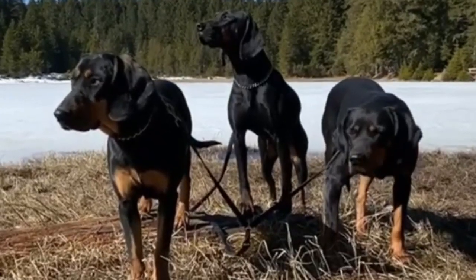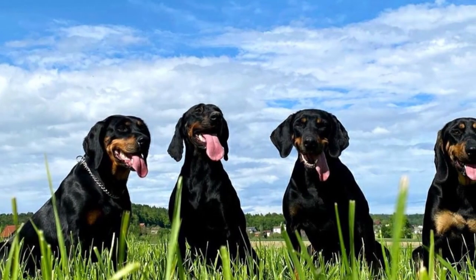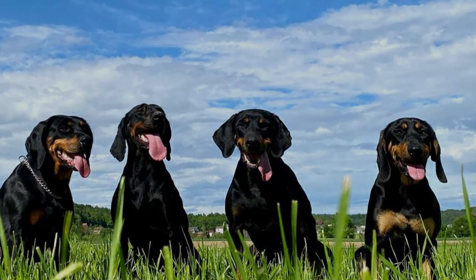The Brandlbrake, also known as Austrian black and tan hound, is a typical enduring, strong and powerful scent hound with a loyal and lively temperament. In this video, I will tell you all you need to know about the Brandlbrake.